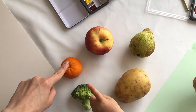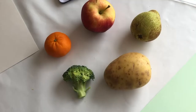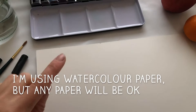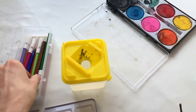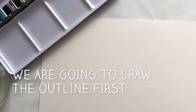We've got our... what's this one? Broccoli. Satsuma. Apple. Pear. And a... Potato! We had to have a second pear because someone needed an emergency pear. I'm going to be using my watercolour paper, my watercolour paints, some water, a paintbrush and an outline pen. I'm going to give Iris one of my outline pens, but a biro will do. She's going to be using her standard kids' paints — and if you don't have any paint you could use felt-tip pens or crayons.